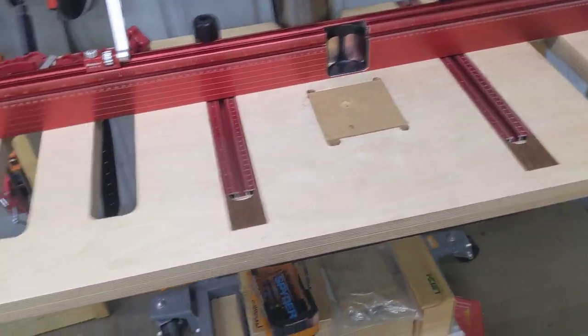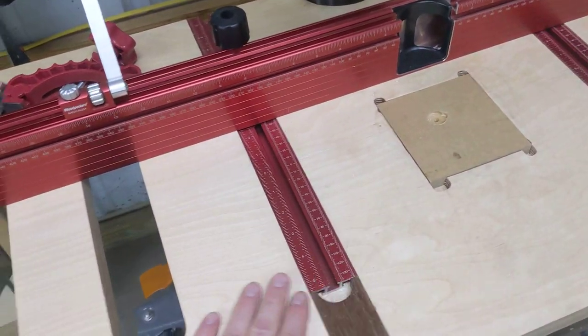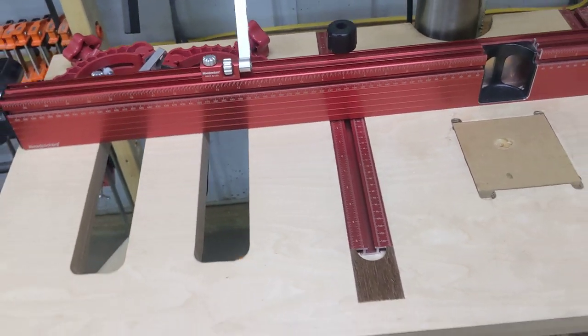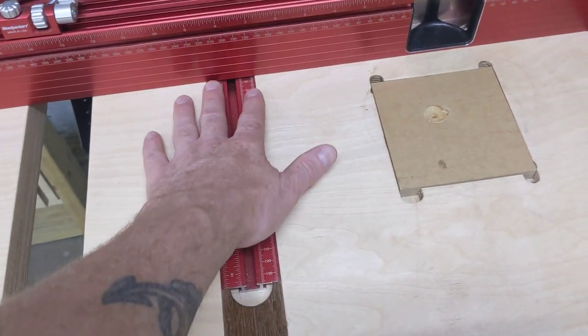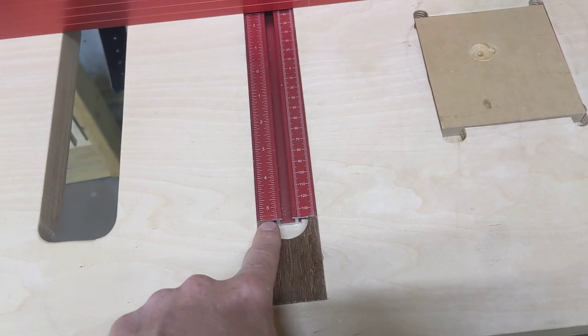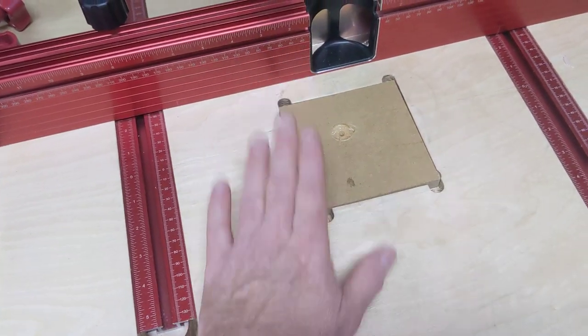I made this top with a couple of slots so I can slide clamps in at many different spots and on the t-tracks. They're wide enough to take a Bessey clamp if I really want it to be strong. I put a little dado on the top for the track — I made mine too long so I put these little inserts in. Make sure you leave a little half circle to get your clamps out. Put a sacrificial plate in here too.